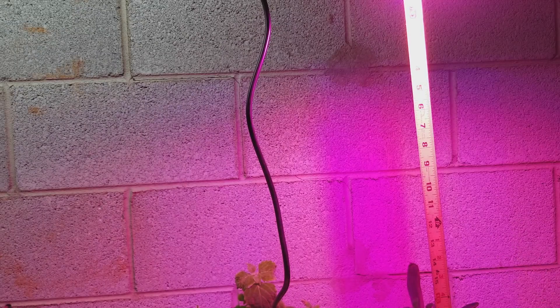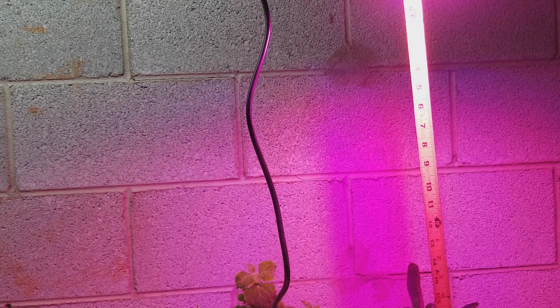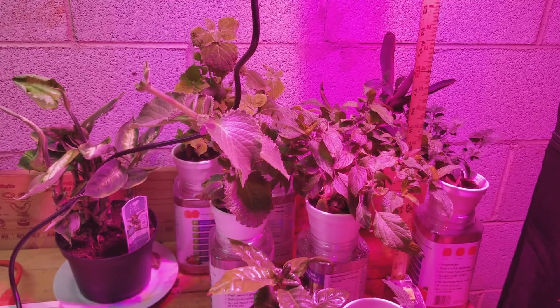It looks pretty strong for that size of light. So that's the Mr. Hua 150-watt — actual 65-watt — lamp. It's got the mix I read off the specs earlier, the Cree COB 10-watt light in the center, and a mix of red, blues, green, IR, and UV.